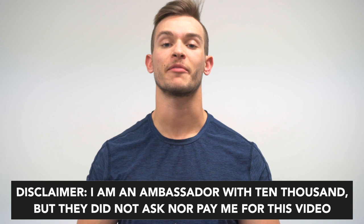What's going on guys? Today we are reviewing the highly anticipated distance short from 10,000. Quick disclaimer: I am an ambassador with 10,000, but they did not ask nor did they pay me to make this video. I just want to give my honest thoughts and opinions on the short.